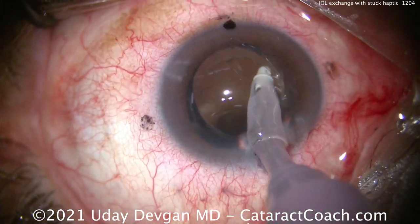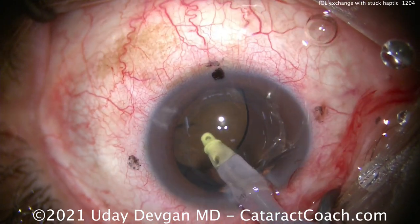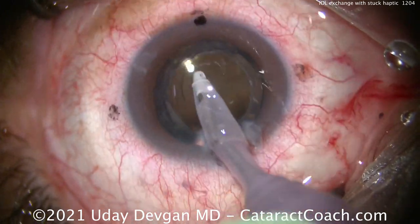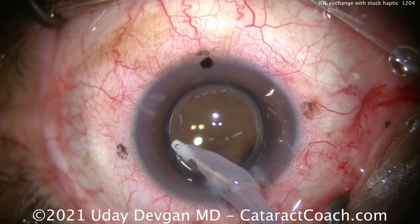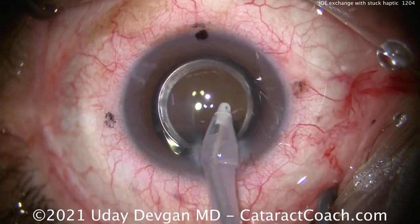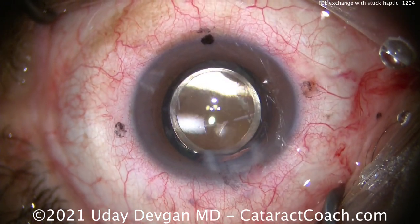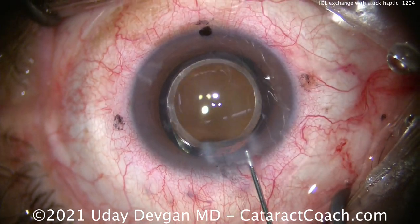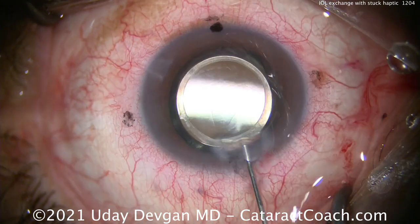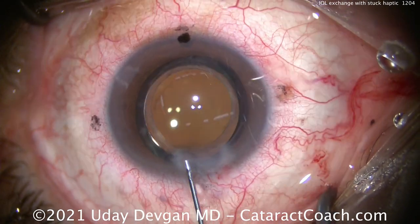Remember, any re-operation like this has more complications and higher risks than the original surgery. Oftentimes you can be surprised by weakness in certain tissues. I didn't do the original cataract surgery, so I don't know the surgeon or what was done. All I see is the results after. We want to be super cautious here. You can see there's a nice overlap of the optic by the rhexis. We protected the corneal endothelium the entire case with that dispersive viscoelastic.